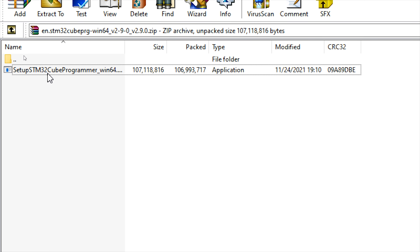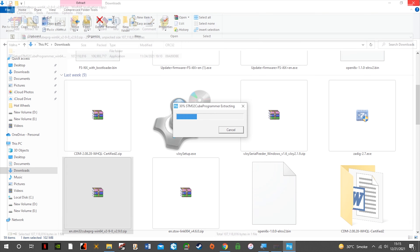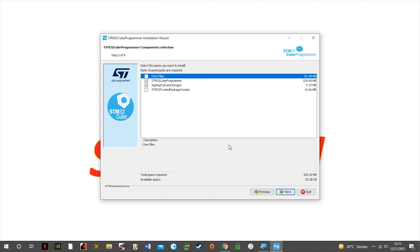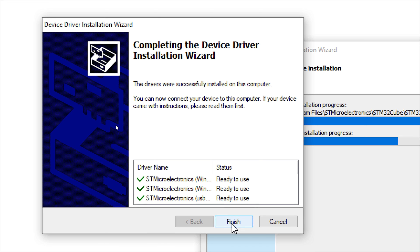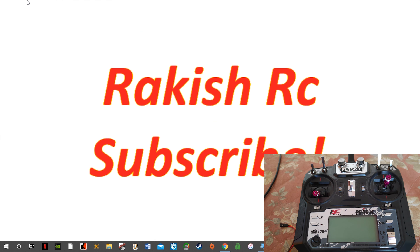Install the STM32CubeProgrammer. While installing, the required drivers will also be installed. I already have the STM drivers installed on my computer, but if you don't, you will see a window appear and you can decide to install it from there as well. Once you've installed the software and the necessary drivers, you can now connect the USB cable to the radio transmitter.